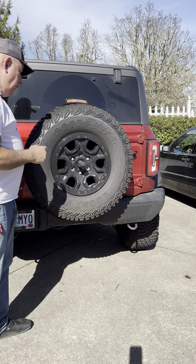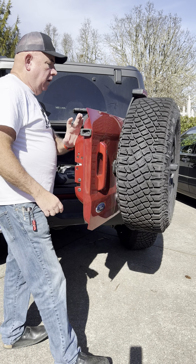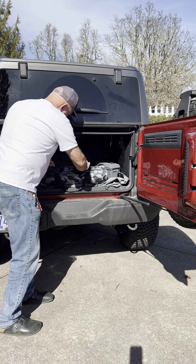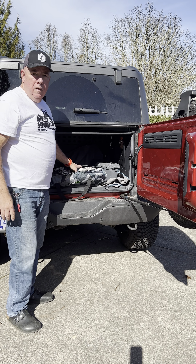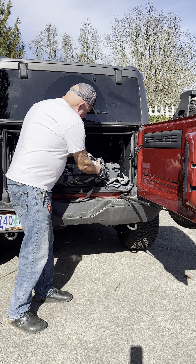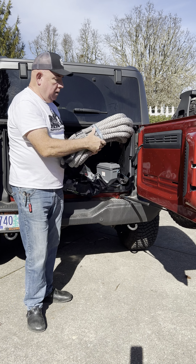Hello, my name is Rod. This is my Bronco First Edition, and I've had several people ask me about what kind of gear I have for recovery, so I wanted to take a couple minutes and talk about my Rhino gear. I had the opportunity to purchase some of this stuff around Christmas.